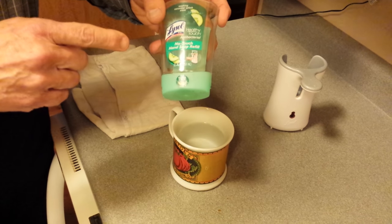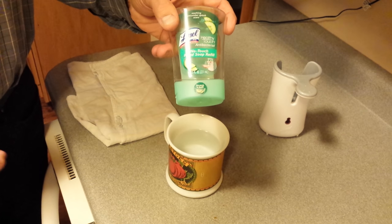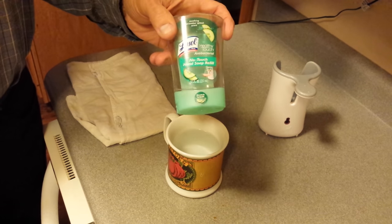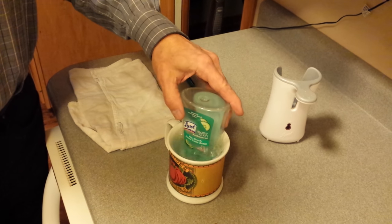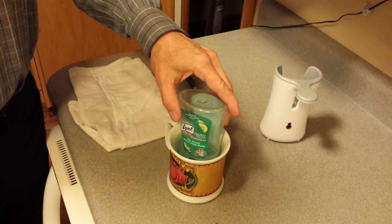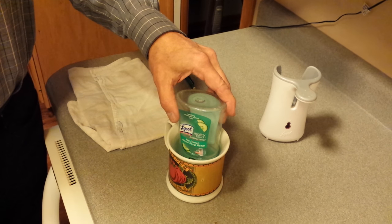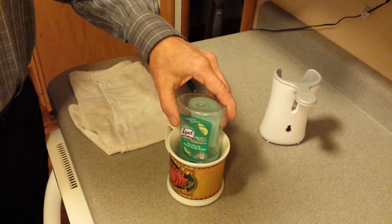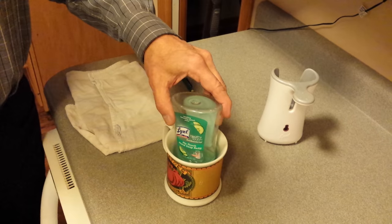I was looking for a method to refill the no-touch hand soap refills from Lysol. I went to the Bargain Hunter and she showed a video — a great find — of how to remove the lid. But she didn't have a method to permanently fix it. She said heat up the lid and something releases that allows you to take the lid off.